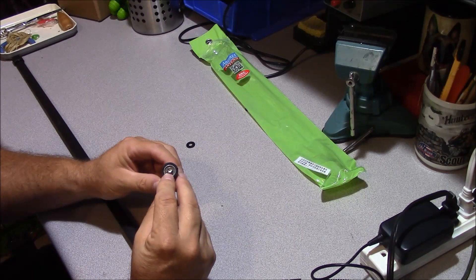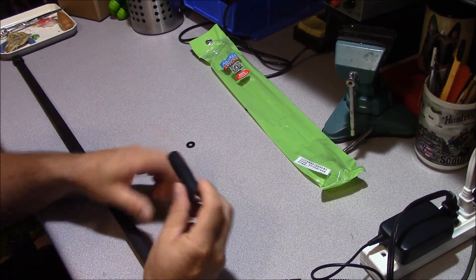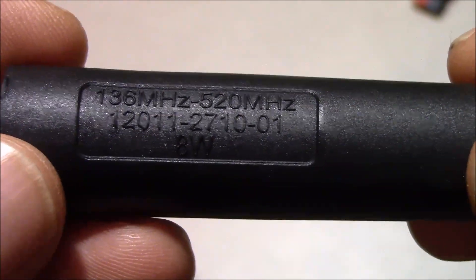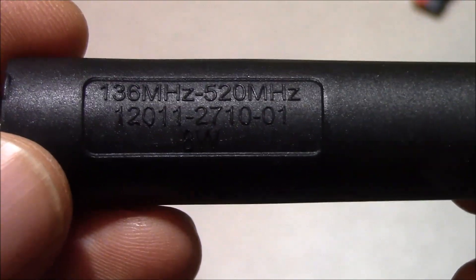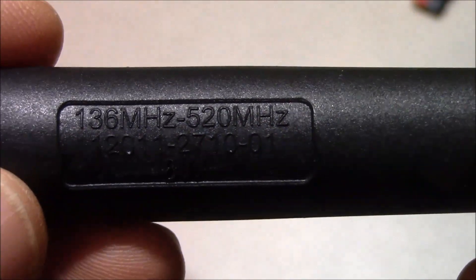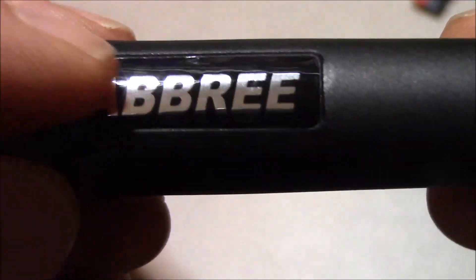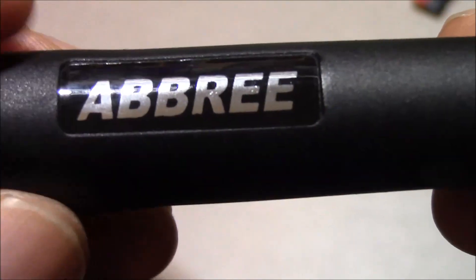We have our ubiquitous Baofeng-style female SMA connector at this end. The base of the coil is stamped here with a counterfeit part number of 1201-27-1001, which is the short blade antenna coil for the short blade antenna produced by Harris — a 30 to 512 megahertz unit, I believe. This one is marked 136 to 520 megahertz and 8 watts, and it's got the Ebre label on this side. I did lift the label and there's no counterfeit Harris mark on the other side.